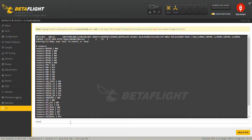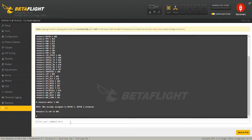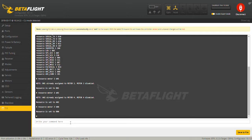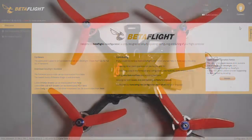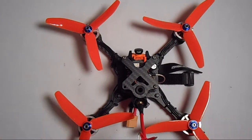Under the CLI tab, type 'resource motor 1' followed by the resource number and press Enter. Do that for each motor — one, two, three, four. After that, press save and you should be all set.